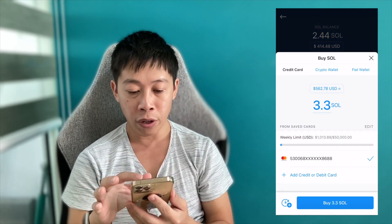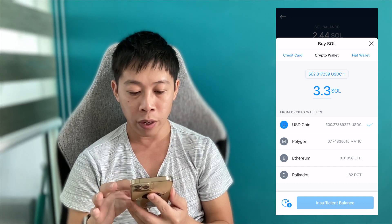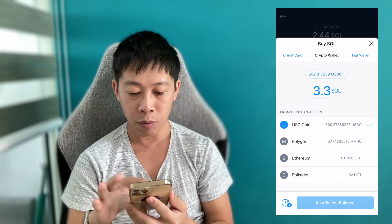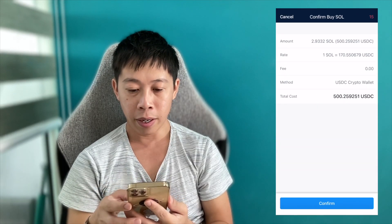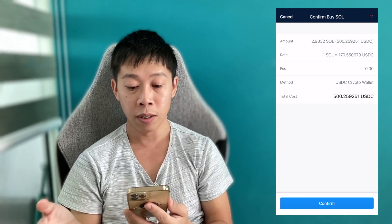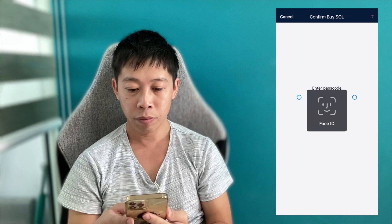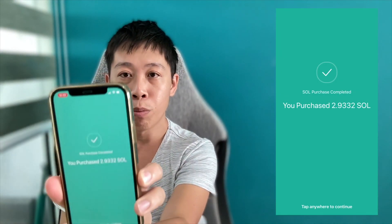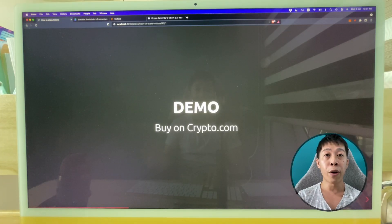I'm not going to use a credit card because that's a 3.85% fee. I'll go to my crypto wallet and choose USD Coin (USDC), which I have 500 of. One Solana is currently 170 USDC. I click confirm.